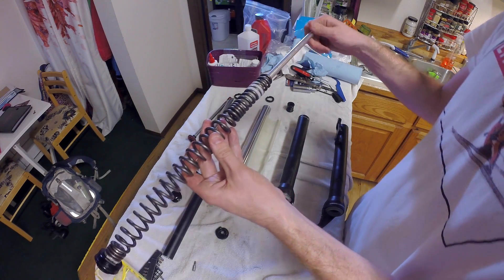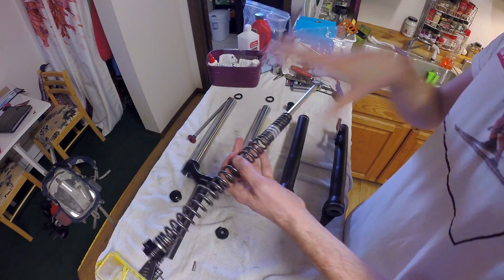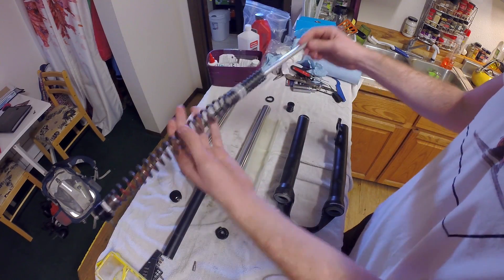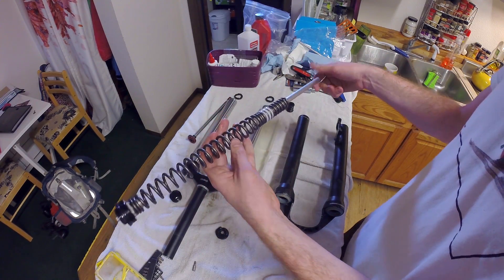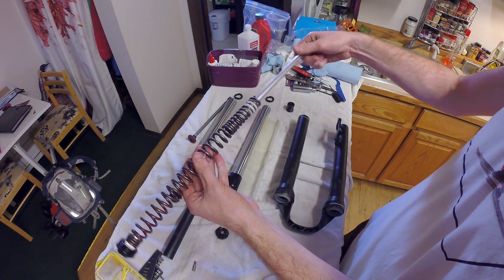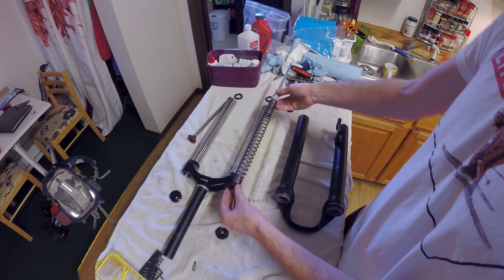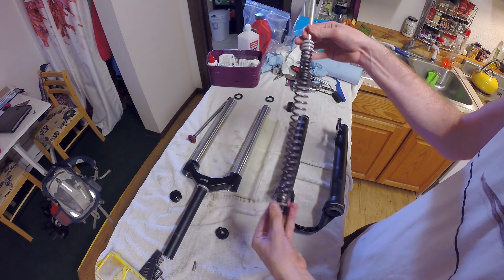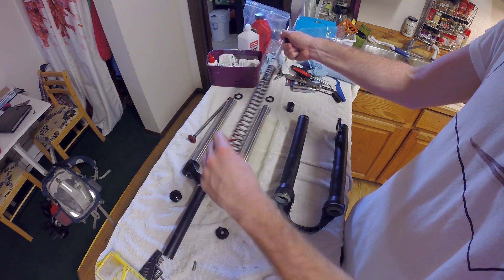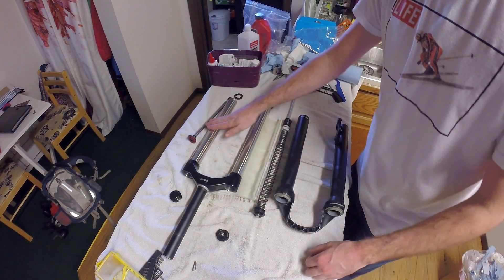The reason you'd want to adjust the travel is for different terrain. The way I use it - and I think the way most people use it - is I shorten up my travel for when I'm going uphill so I'm not wasting energy on the shock. Every time the shock compresses, that could be energy going directly into my pedal stroke. But when I go downhill I obviously want the shock to do its business, so I'll screw it out when I get to the top of the hill and have the full travel of the fork.